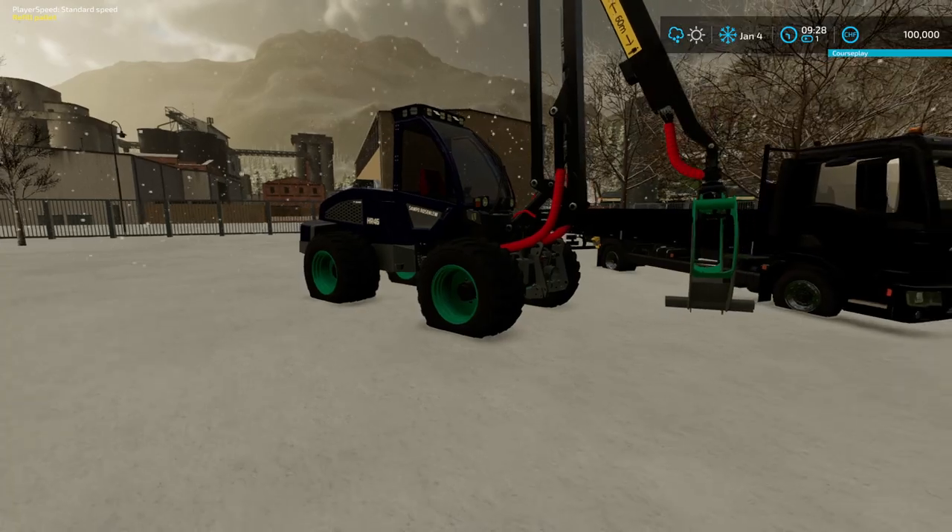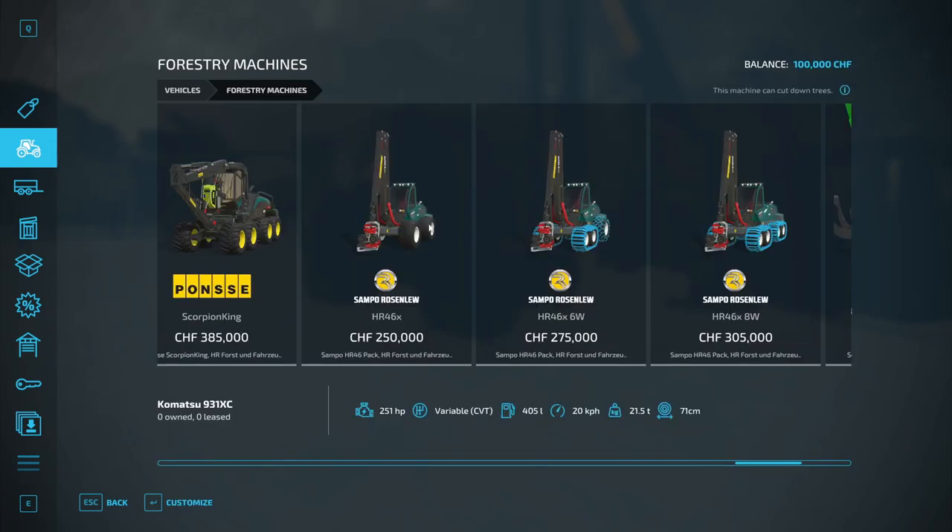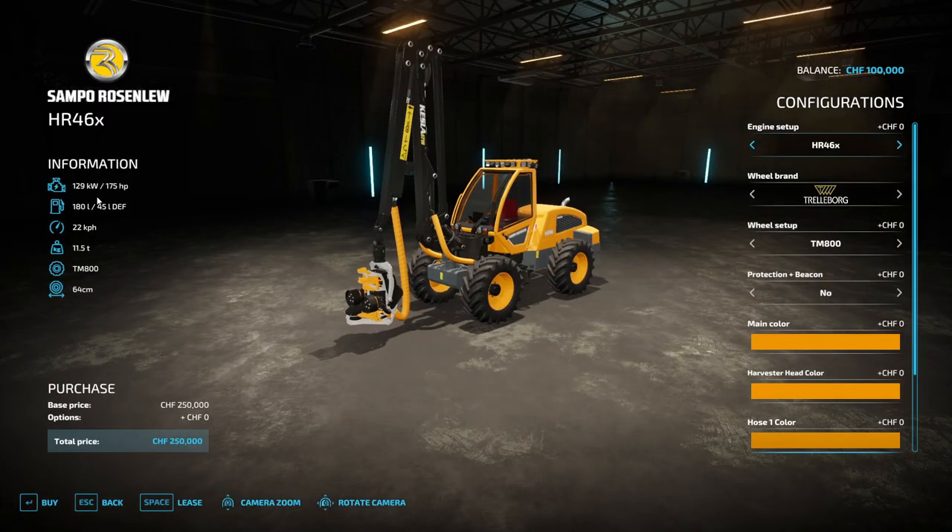Let's look at this in the store. The first set of machines is in the vehicle selection in the forestry machines category — these are the four-wheel, six-wheel, and eight-wheel processors. The basic Sampo Rosenlau HR-46X has 175 horsepower, 180 liters of fuel, and 45 liters of DEF. It can go 22 kilometers an hour, weighs 11.5 tons, and can cut 64 centimeters.